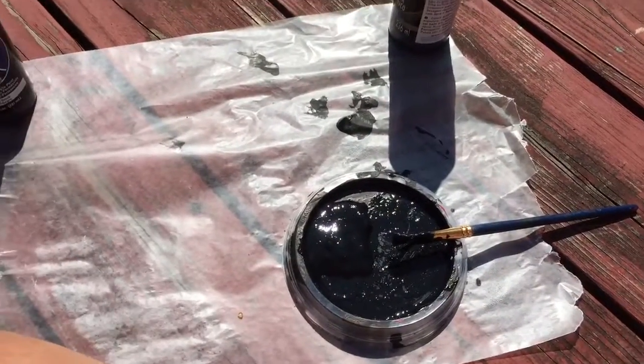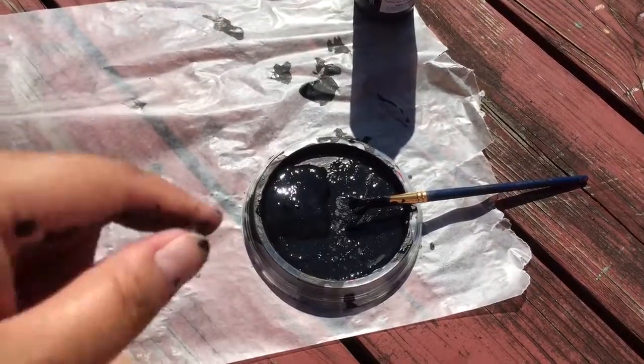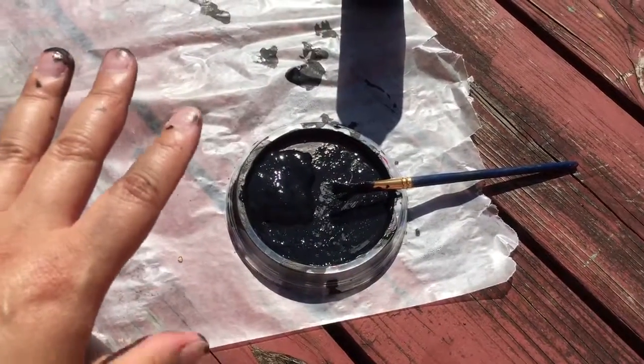Hello, good morning. I really can't see my screen, but I can kind of see shapes. Anyway, I am finished painting for now.